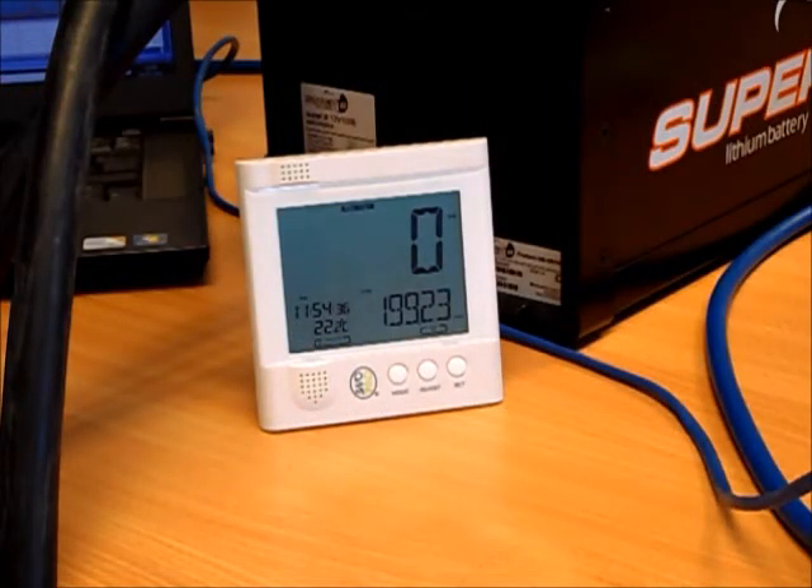We're going to perform a test with the 100 amp hour lithium-ion battery from Super B. The calculated capacity of this battery at nominal voltage is 1.3 kilowatt hours, and we're starting the test with our energy monitor recording 199.23 kilowatt hours. I'm going to put the electric fan heater on now and apply a pretty significant load to the battery, monitoring how long the battery lasts and the amount of energy actually released to the load.